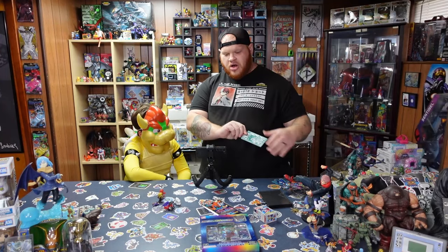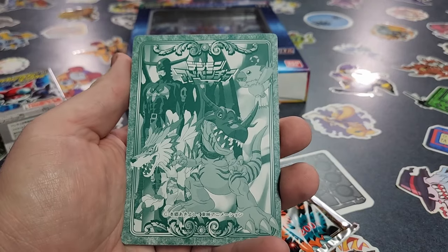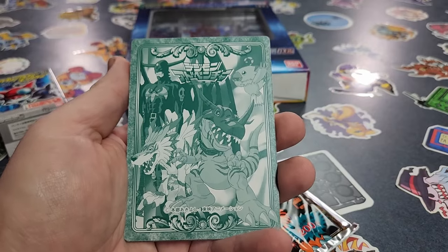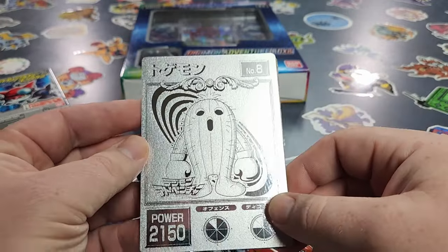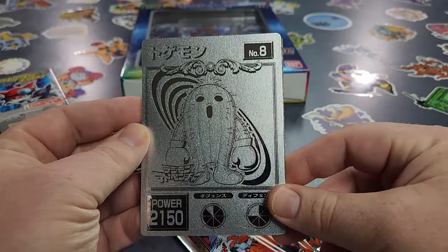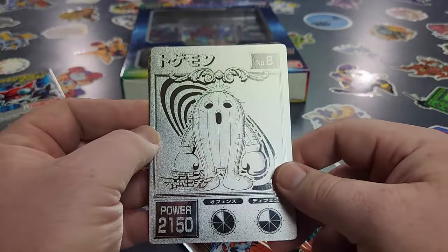Let's check out these cards — let's look at the back of the card first since we've never seen them. That is Devamon! I love the back of these cards. Then let's flip them — another vintage product. Look at that freaking Togemon! That is so cool! And down here there's some type of power meter to show you their strength.